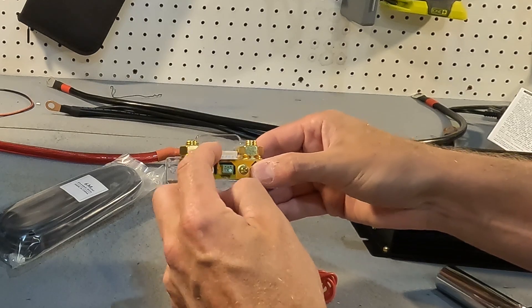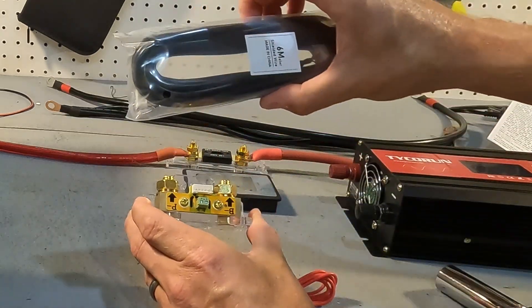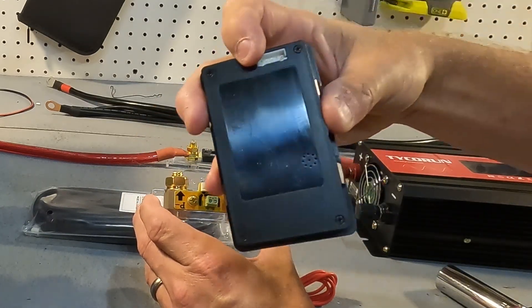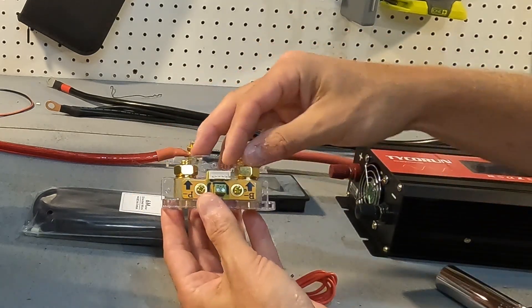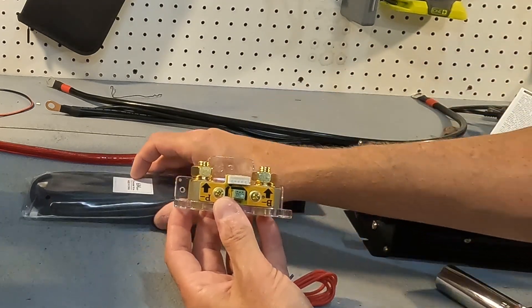This white five-pin connector is what the six meter shielded cable connects to, and it also connects to the back of your monitor, which will power the monitor. I'm going to go ahead and connect this shunt up from the battery to the inverter and then we'll go from there.